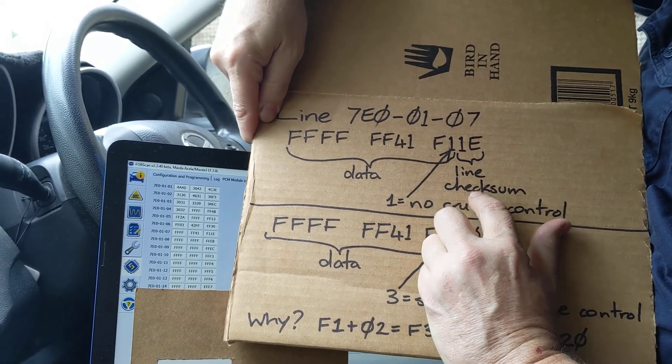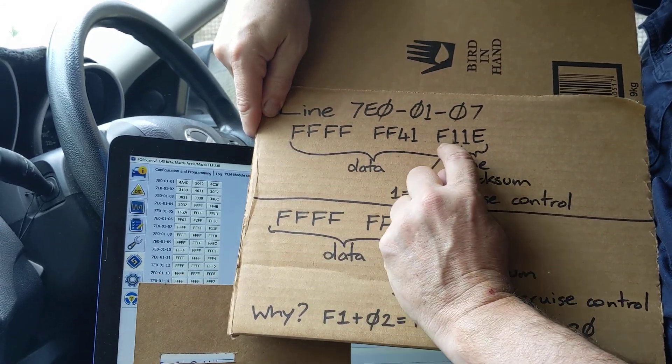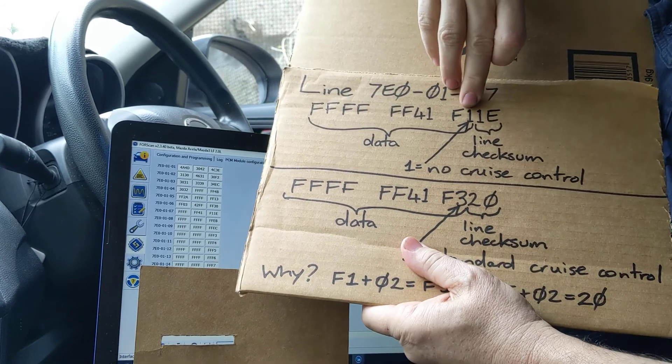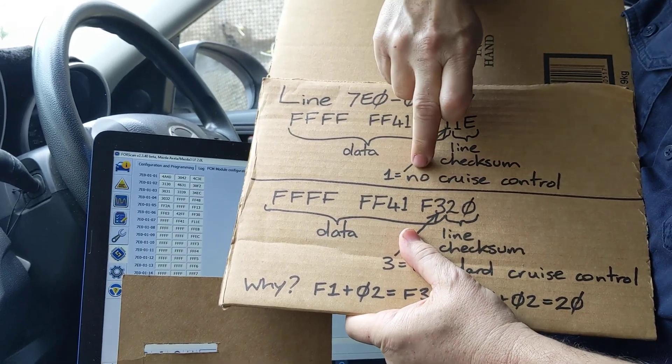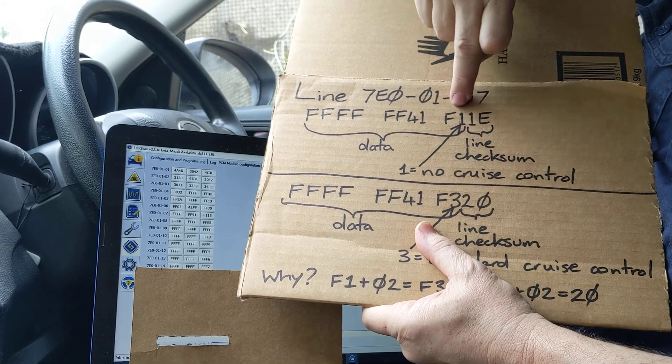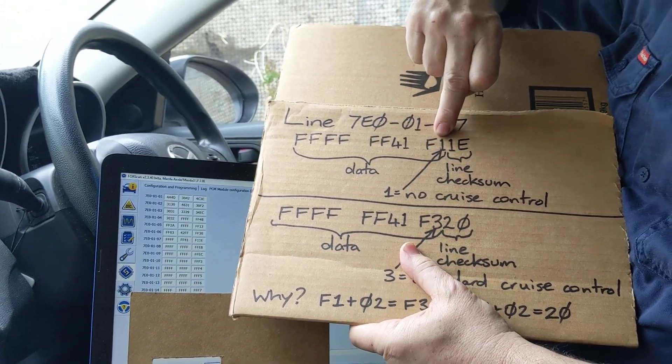The value '1' in that position is the option that means no cruise control is installed. I've worked out from various methods that option '3' is standard cruise control.